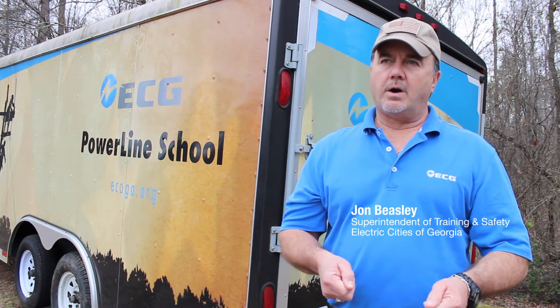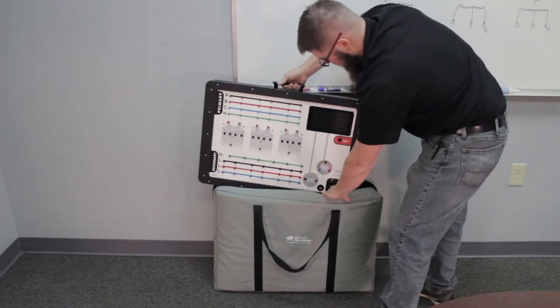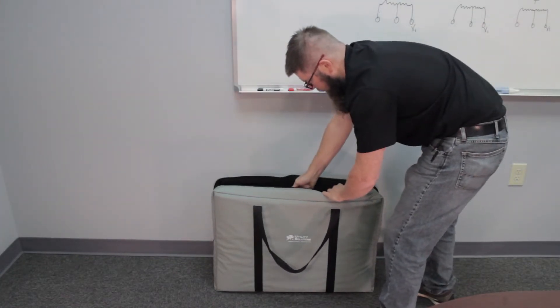The fact that they can actually put their hands on it and put wire to wire, and it can be inside versus if it's raining outside — that's hard to do. If you travel to different places, you can take that inside and actually do the hands-on work inside, where a lot of times we can't get outside to the transformers.